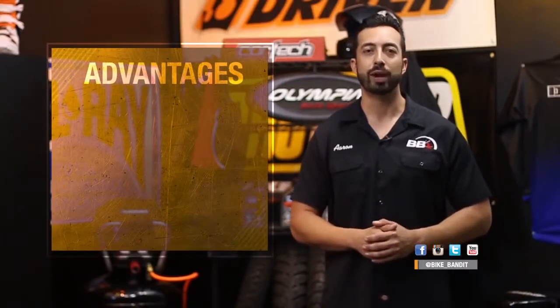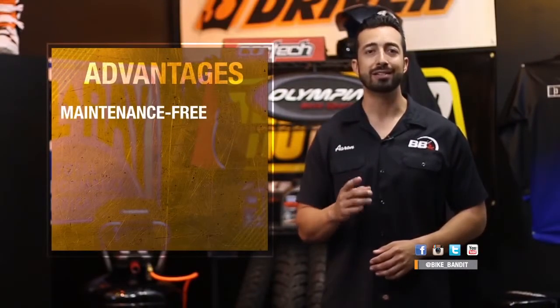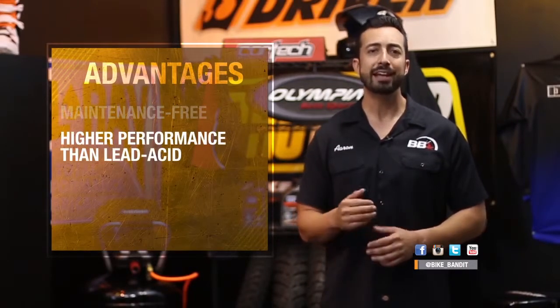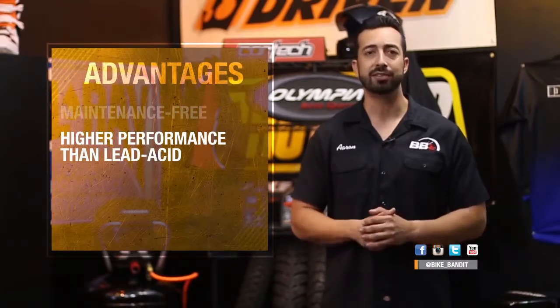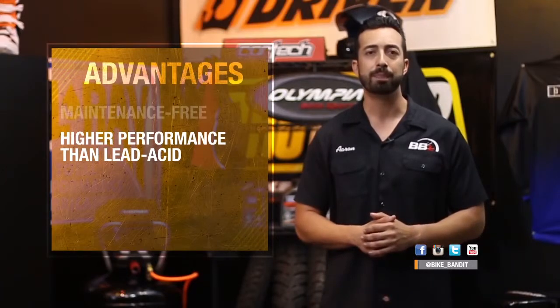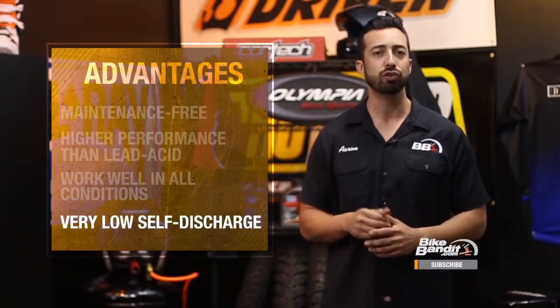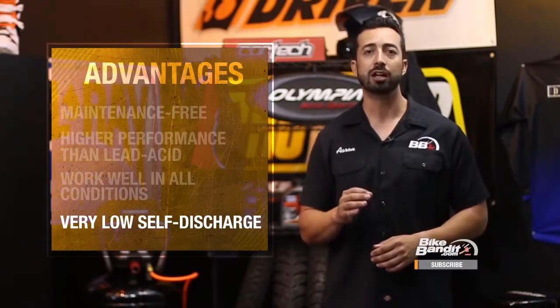AGM batteries have many advantages over regular lead acid batteries. First, they are maintenance free, and since the acid is captured by the glass mats it won't spill, which makes them safer. An AGM battery will have more cold cranking amps than a lead acid battery of the same size, will charge much faster, and be lighter as well. They also have a longer service life, take abuse well, and work very reliably in all weather conditions. They have a very low self-discharge rate, usually around 1-2% a month, so they will hold a charge a lot longer without use. The downside is cost — an AGM battery will run you about $70 to $100 for most motorcycle applications.